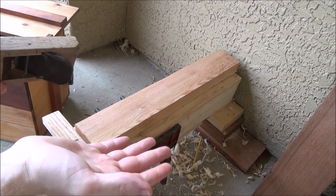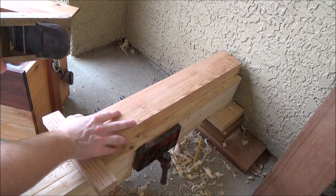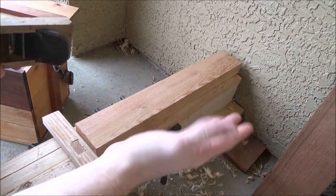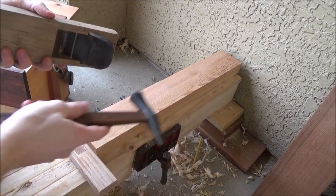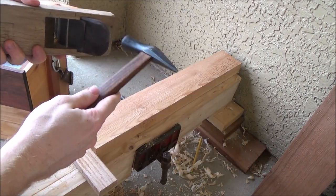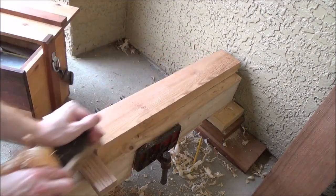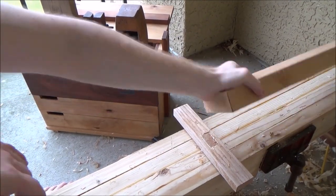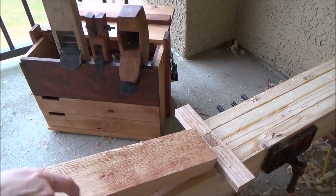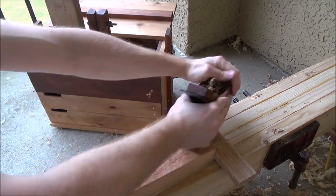Going with the anti-unitasker theme, on this side I have a basic Japanese planing beam or planing bench, whatever you want to call it. So on this side I can actually use my Japanese planes just like normal. And all I really have to do to use it in a Western style is simply flip it to this side.